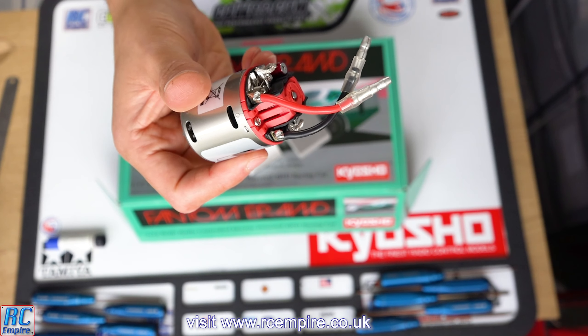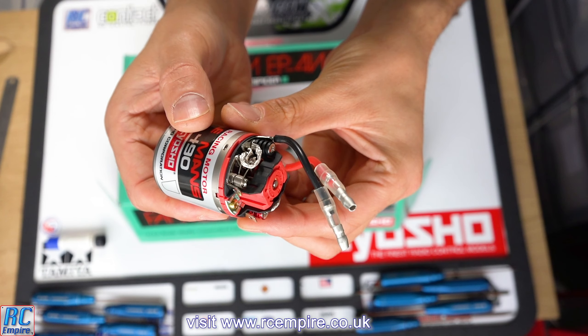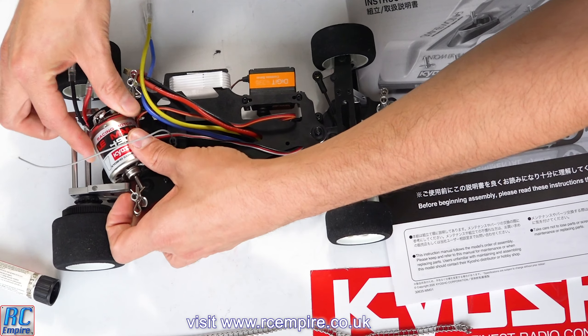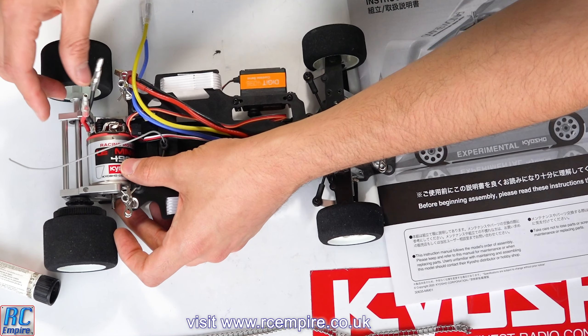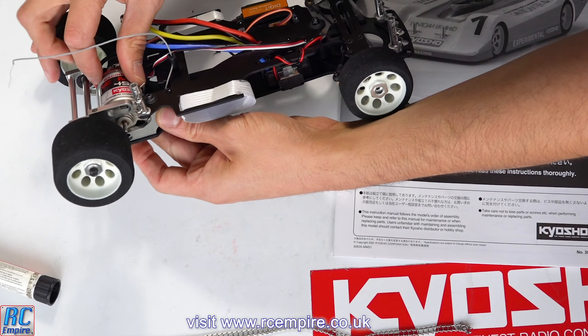We were going to go with a brushless setup, but we couldn't resist a brushed motor with this proper classic setup. Just like the ultimate build we did, I think this is going to give us a huge amount of torque, and we'll definitely be able to play around with the pinion size to get a bit more speed from it. As expected, the motor simply slots in really nicely and easily, and you can neatly trail the wires up and around.